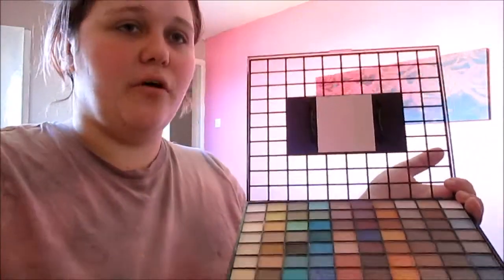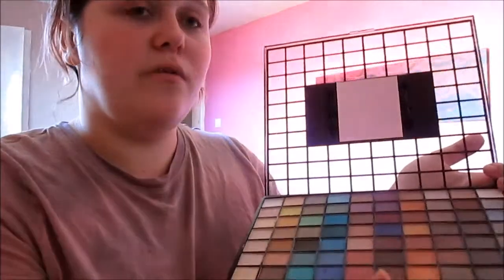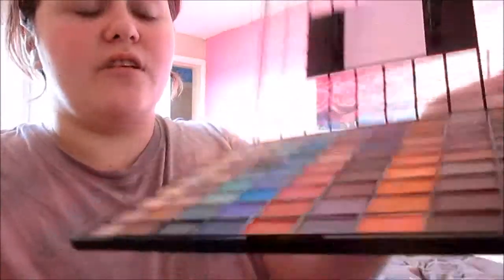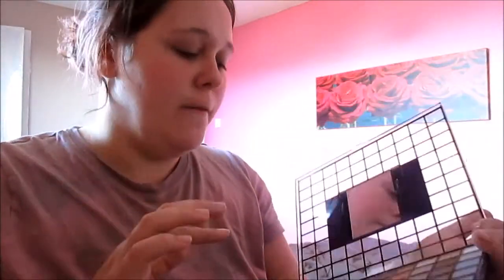It does have a little bit of fallout. So far I've used a few of the nudes, some of the corals down here — or oranges, they look coral in real life but appear orange on camera. I've tried out the blues as well as some of the darker grays. At the moment I'm also using some of the lighter shades to lighten up the ball of my cheeks, which I know isn't the conventional way to use eyeshadow, but I like it and it works.